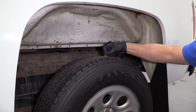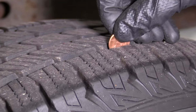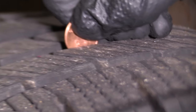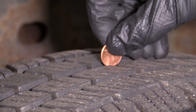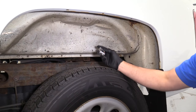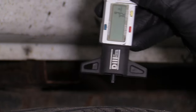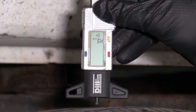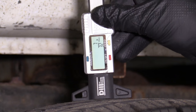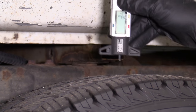We're going to check these tires, and with the penny we're up almost to the nose, which is pretty good — up to the eyes. I'll check with the gauge to show that these are about 9/32nds, which means these tires are almost new. 7/32nds in the middle, so they're worn a little bit on the middle and 9/32nds on the edge.